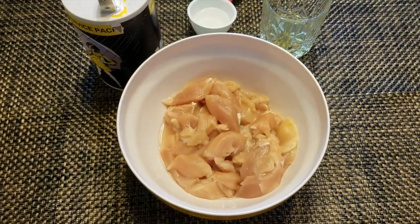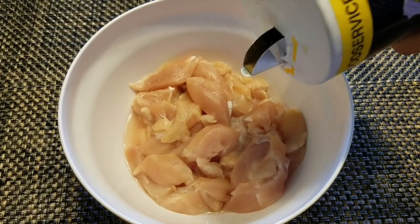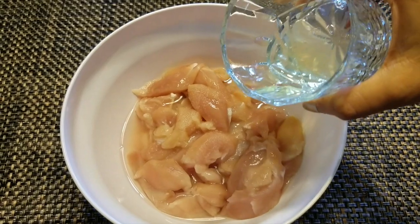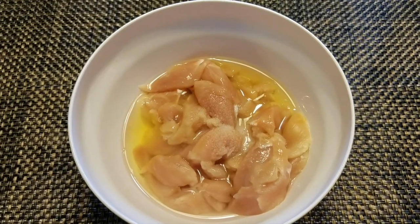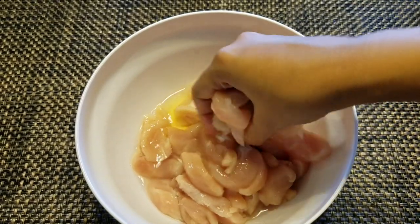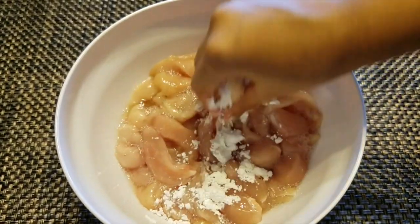So without further ado, let's move on to our recipe. Let's marinate the chicken pieces first. In a bowl, take thinly cut chicken pieces, some salt, 1 tablespoon rice wine, 1 egg white, and mix well. Now add 1 tablespoon cornstarch and coat every chicken piece well.